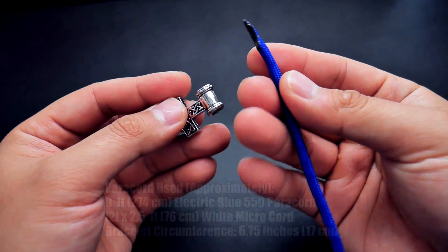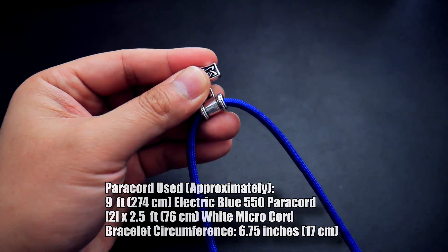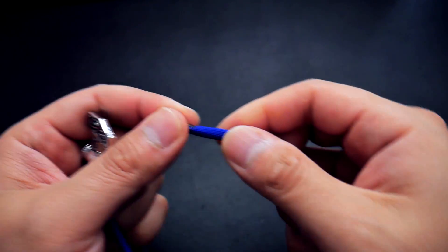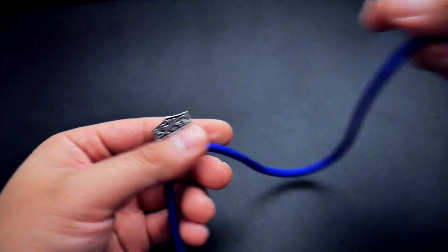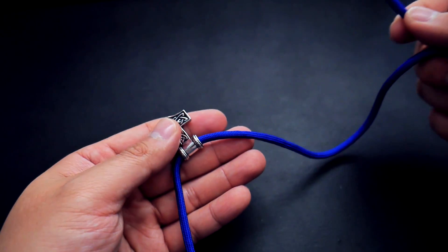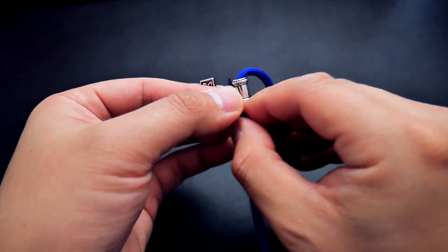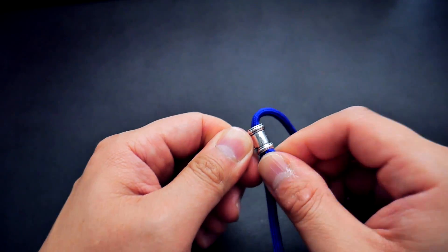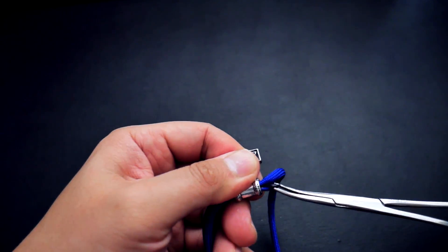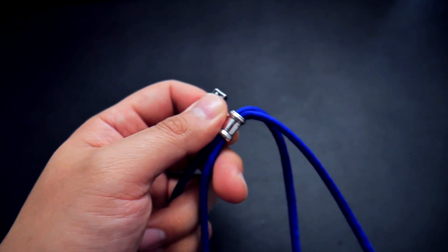To start this bracelet, I've got my piece of paracord — I've just melted the end and made it a point. I'm going to put it through the Mjolnir clasp, just through the hole there, and get both sides nice and even. I cut it at an angle and melted it with my lighter. Feed it through, then take that same end — it's on the right side — go around to the left side and put it through the same opening, wiggling it through. I'll use my hemostats to pull the paracord all the way through. That loop on the bottom is going to be the length of your bracelet.